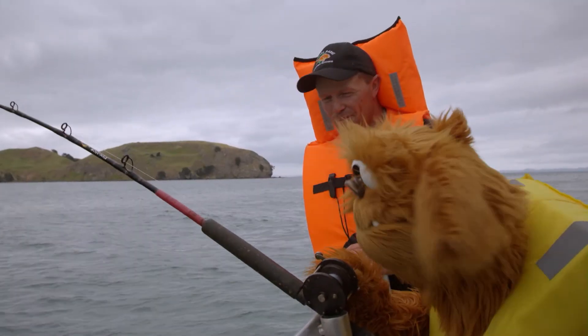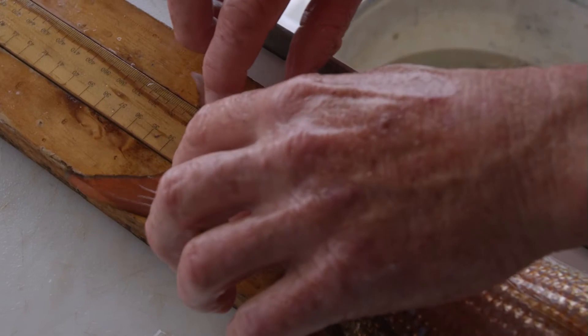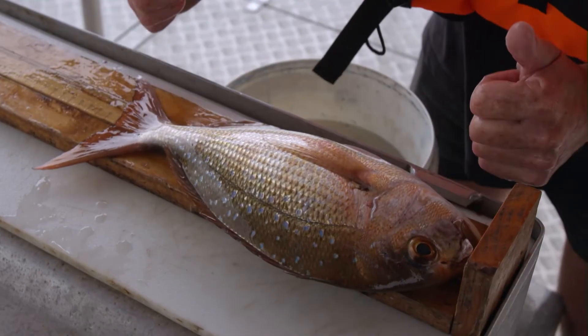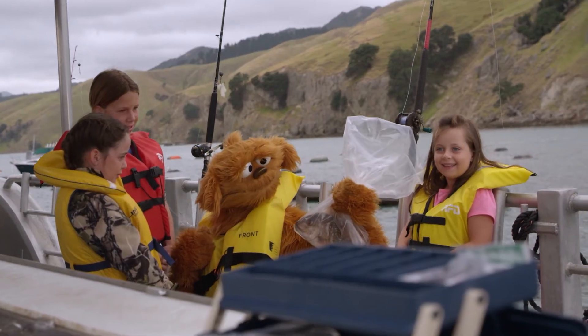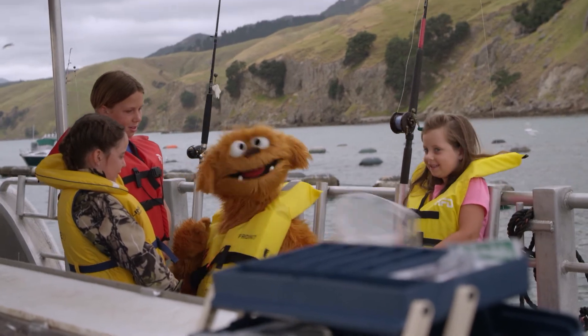Moe caught a fish. Well done, Moe. Thank you. That's a good one. Measure the fish. 32 centimetres. Perfect eating size. Hello Moe's fish. Well, thank you for taking Moe fishing.